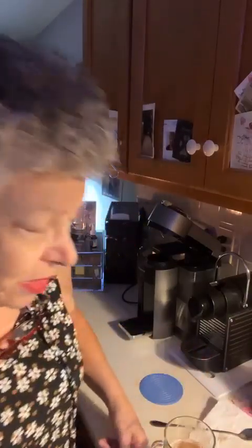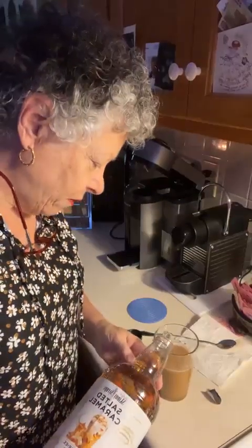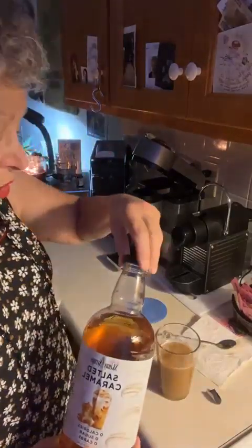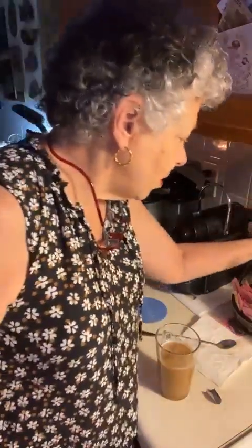It has a bolder flavor than a lot of American coffees, but it's not as good as all the other capsules that I have. The tongue feel of it — the consistency in your mouth — it's just so thin. I'm going to put some salted caramel syrup in here in hopes that will improve things. I don't want to put too much or else it'll taste like salted caramel with a little bit of coffee instead of coffee with a little bit of salted caramel.